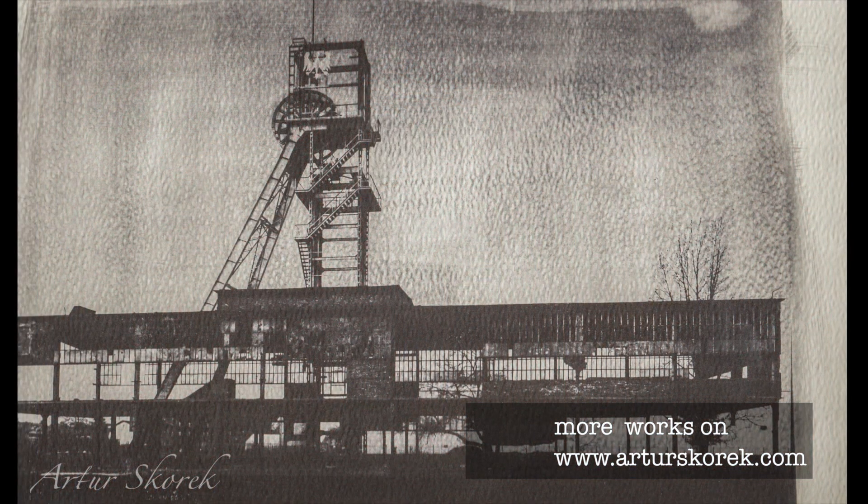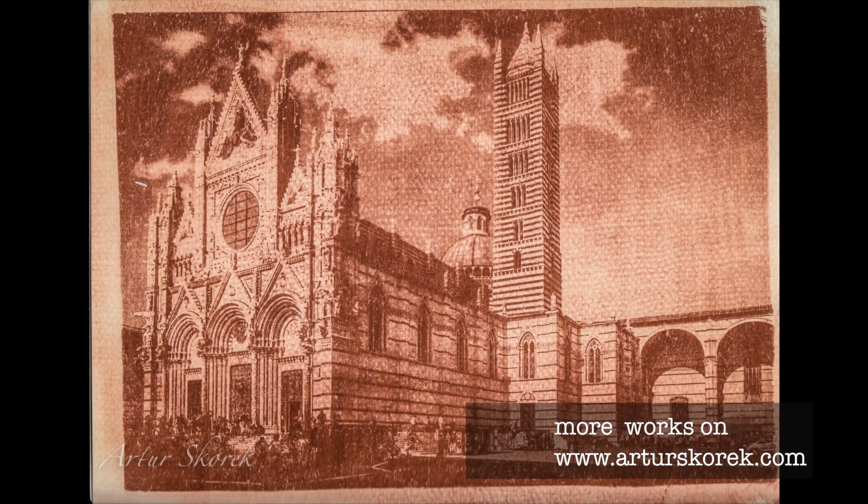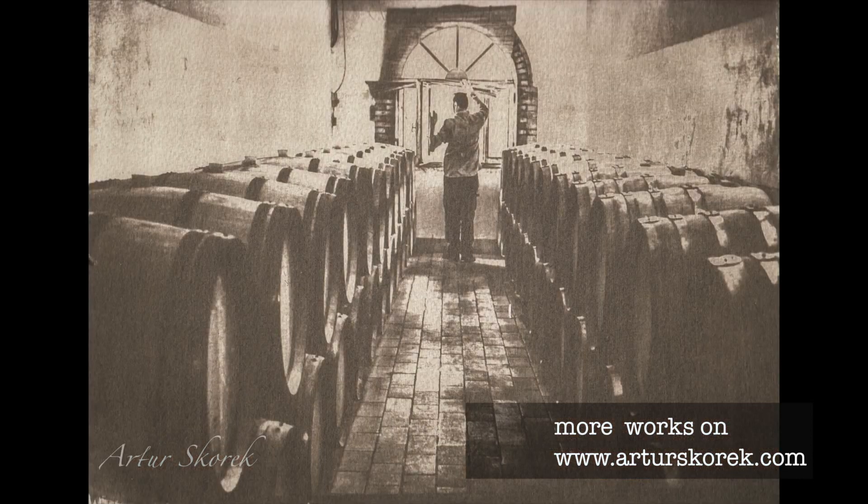I know that Arabic gum and dichromate is a niche technique, and digital photography will become even stronger. But it's a technique that gives great satisfaction, so we need to save it from being forgotten.